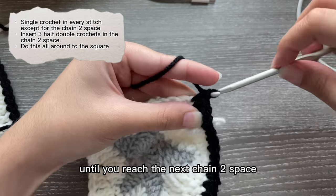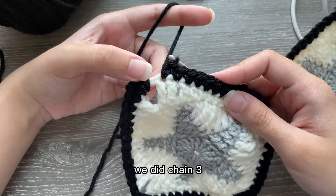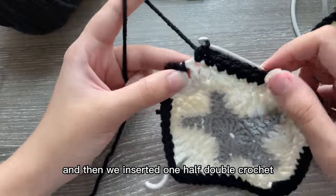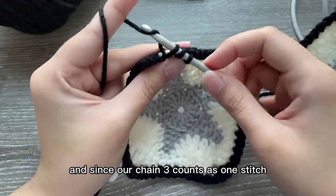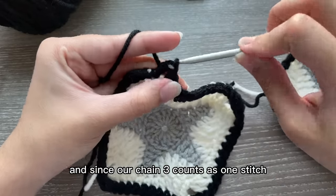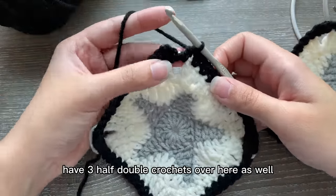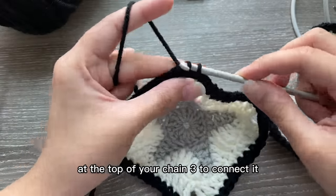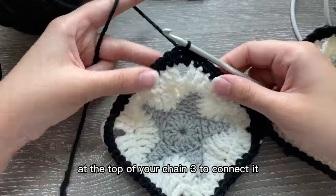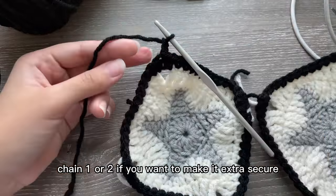Now go back along the row again inserting one single crochet in each stitch until you reach the next chain two space. At the beginning we did chain three and inserted one half double crochet, so we're going to insert another half double crochet — since our chain three counts as one stitch, we technically have three half double crochets here as well. Then just slip stitch at the top of your chain three to connect it, and chain one or two to make it extra secure.